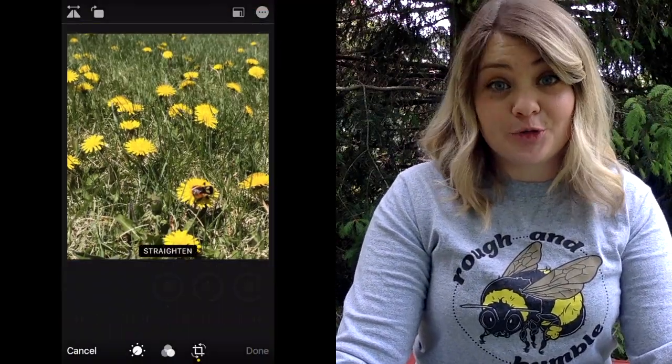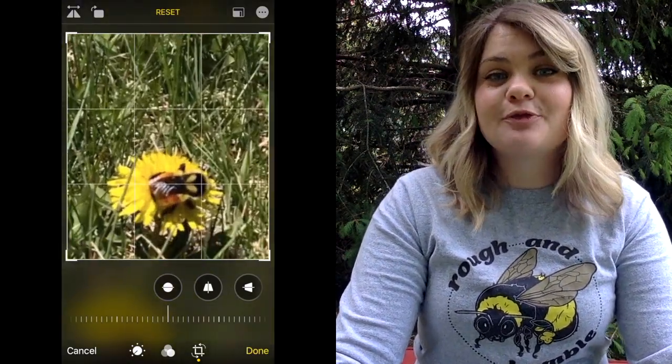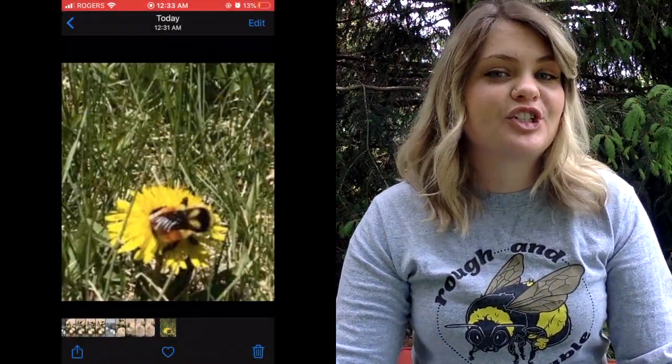Tip number four: crop your photos close to the bee. Did you know that you can edit your photos right on your phone? You can resize the photo to have more of the bee in the picture. These close-ups help make identifications easier for our experts.